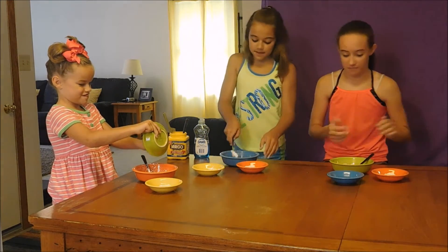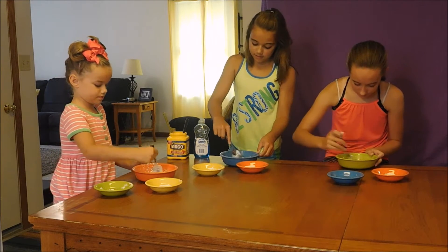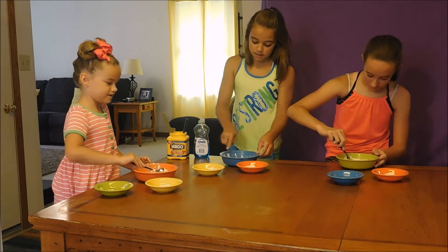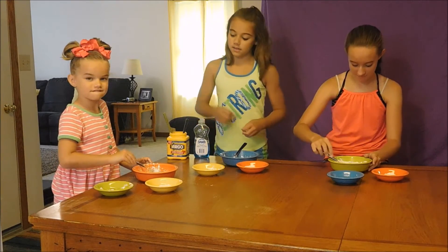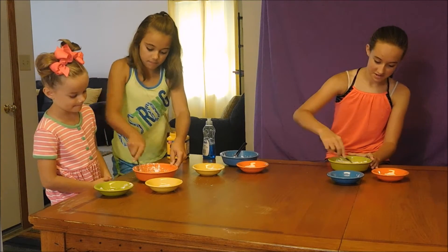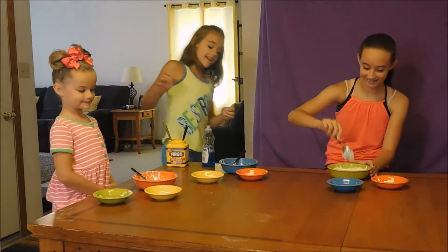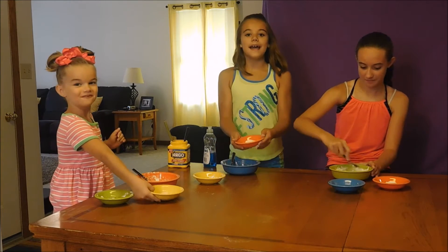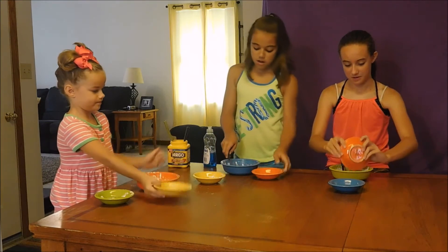Go ahead and mix it up just a little bit. It's turning blue! And now you're going to add your one and a half spoons of flour and mix it up.